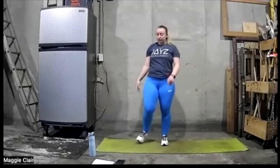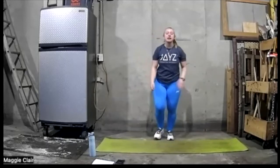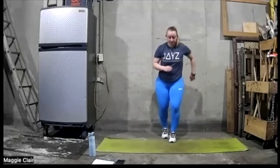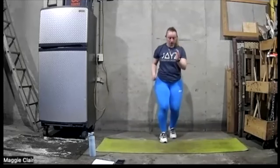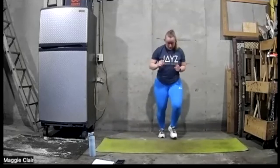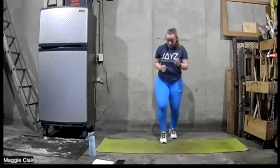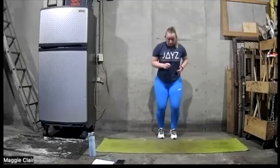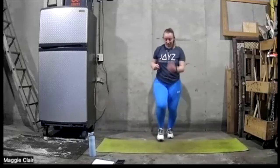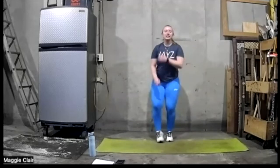Let's go here in five, four, three, two, and we're on. Ten, nine, eight, seven, six, five, four, three, two, one.